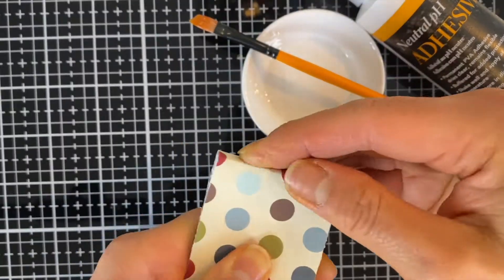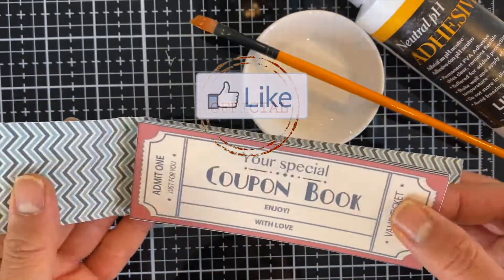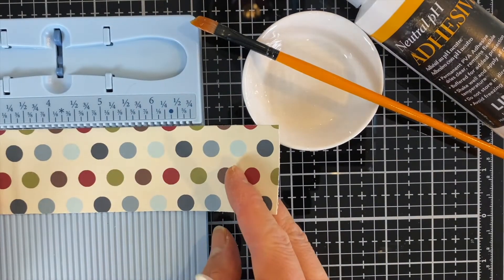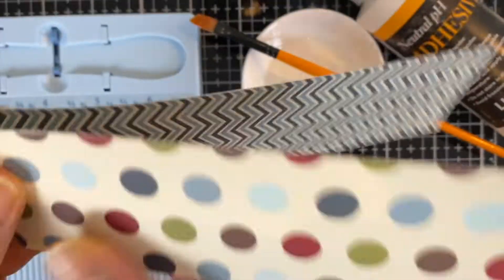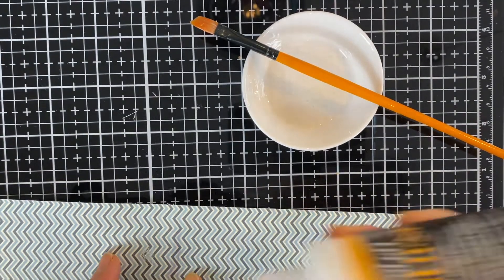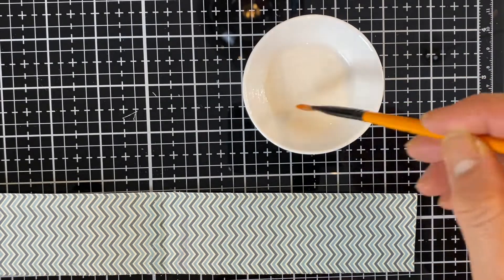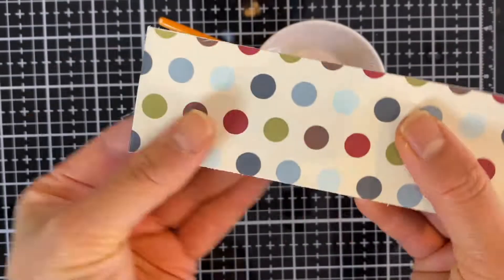If you found this video to be really helpful, make sure you stamp the like button so that this can spread to more of our crafting community. If you have a score buddy, that will make the book binding a little bit more defined, so you can use that. Then add a bit of adhesive to the book binding and place your coupon book in the middle. Make sure you let that set for at least five to ten minutes before you start fiddling around with it.